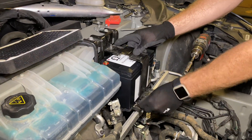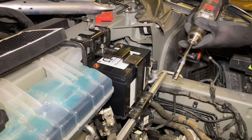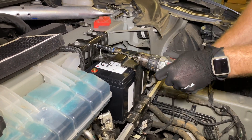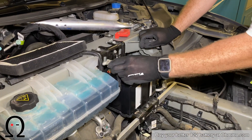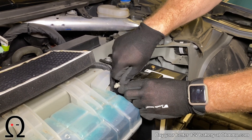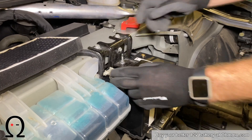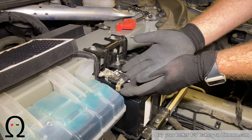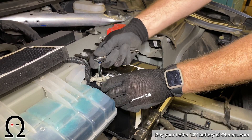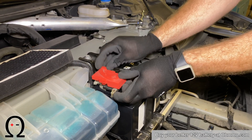Now reinstall the bracket and secure the three bolts that hold it down. Then get the terminals connected, starting with the positive. The reason we always start with the positive when reconnecting is that you want to spend more time with the negative loose and hanging about than with the positive loose — just snug it up and don't over-tighten it. Then secure the plastic cap on the top.